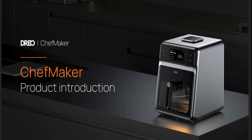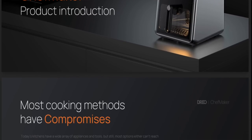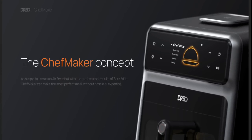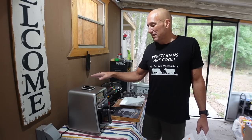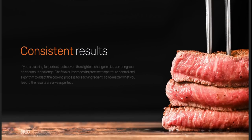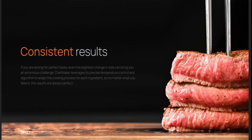This is the first time I'm going to use the Dreo Chef Maker, a new device that Dreo put out specifically designed to cook meat. As opposed to the air fryer which was designed to fry things with less fat, this is actually designed to cook meat and maintain moisture better than the air fryer — which is pretty remarkable because the air fryer already beats a charcoal grill or barbecue pit when it comes to retaining moisture.